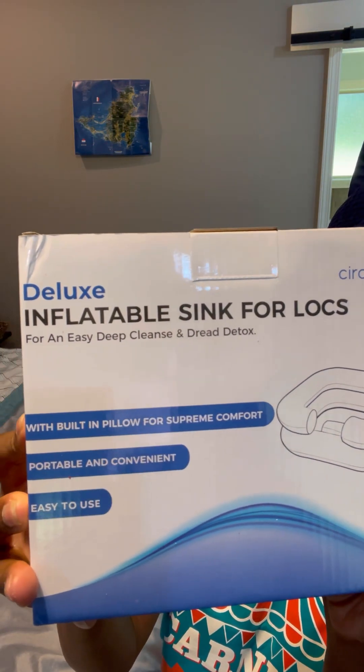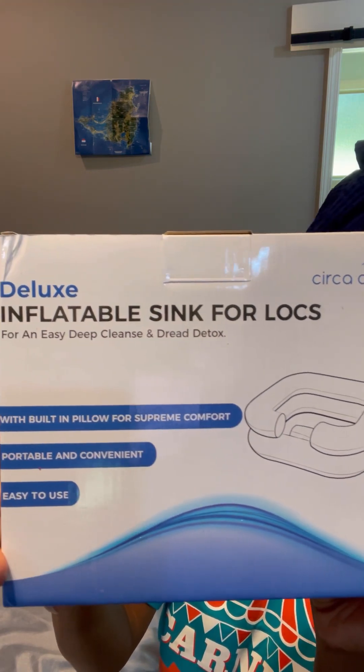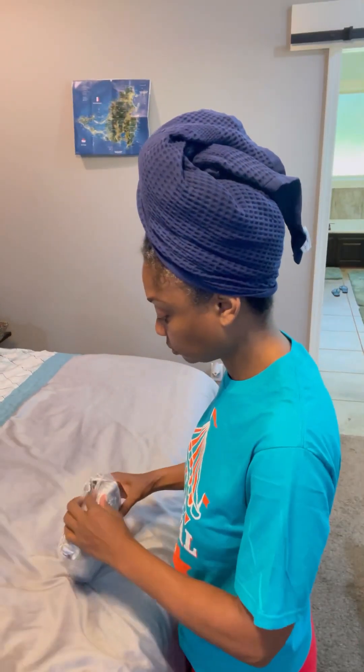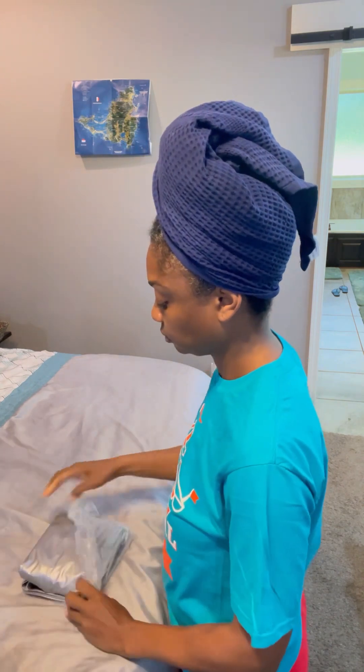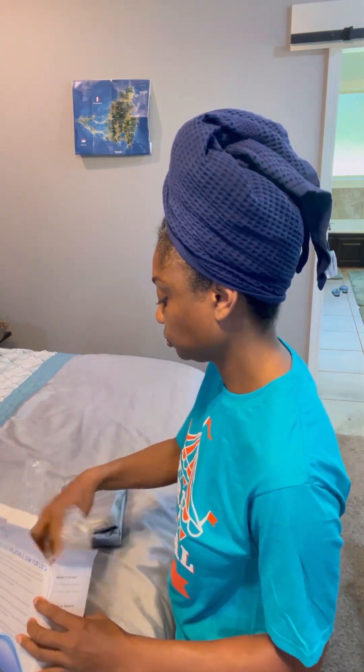It seems like I stay so busy. I have been busy. This video, I should have had this out. Goodness, where did I start? This was actually back in June.